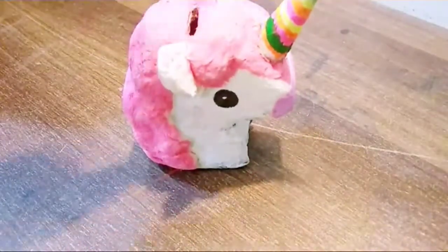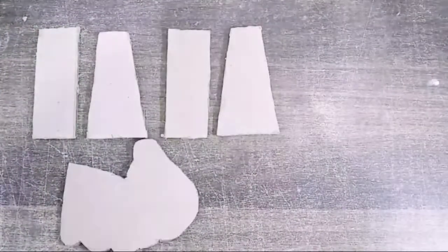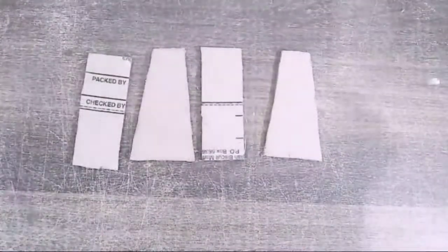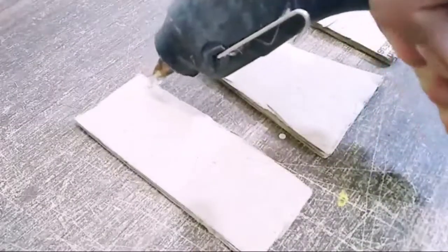Without any further ado, let's get started making it. For making this, you guys are going to need all these cardboard pieces. I haven't shown the measurements, so if you guys want to know the measurements, tell me in the comment box and I will definitely tell you all the measurements.